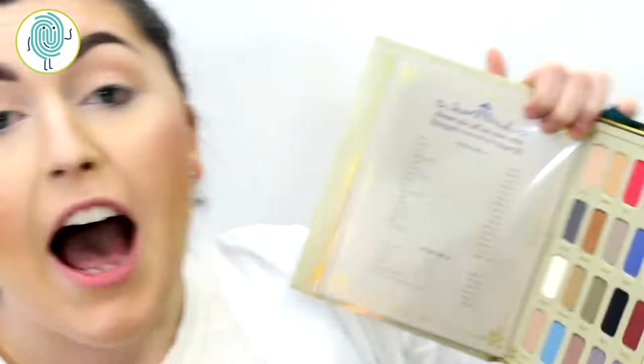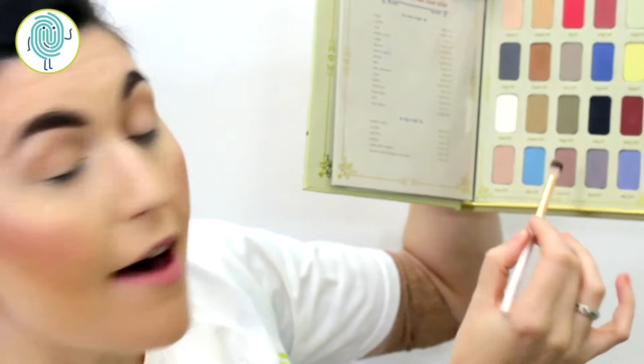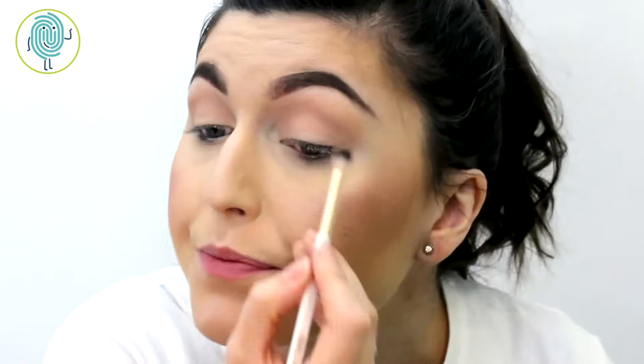I'm going to take rose 300 — this soft pink shade at the bottom — and use that to start transitioning into a darker color for my crease. Now taking cocoa 103, which is a rosier deeper color, I'm going to use this now really focusing on that outer V.